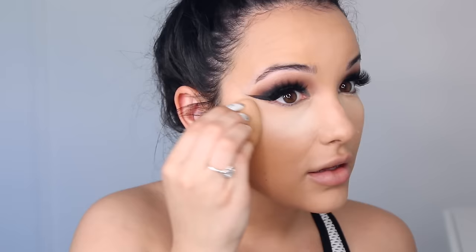Now I'm going to set my concealer with the Laura Mercier Translucent Setting Powder, still using my beauty blender. What did we do before baking? I feel like a lot of times when I just set my concealer with a powder and a brush it just doesn't last as long and doesn't look as good. Baking with this powder is the only technique that has worked for me to make my concealer not crease — 100%.